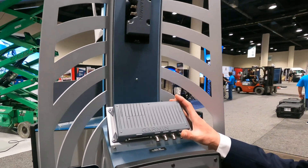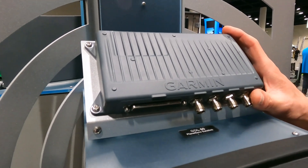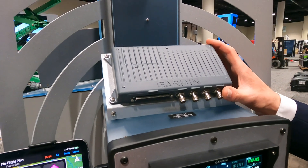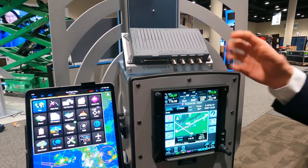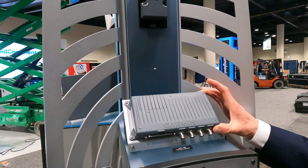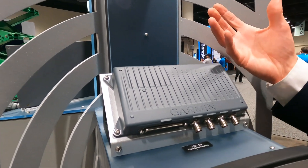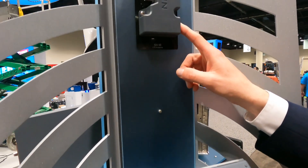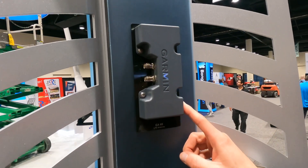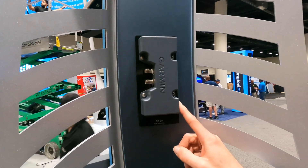The main brain of PlaneSync is the GDL60 — an LTE receiver with Wi-Fi and Bluetooth capability. It can replace a Flight Stream 510, allowing flight plan transfers in the cockpit and getting ADS-B weather and traffic to your mobile device. There are two antenna options: the internal GA-60 antenna that sits underneath the glareshield, and for better reception, an externally mounted GA-61A aircraft antenna.